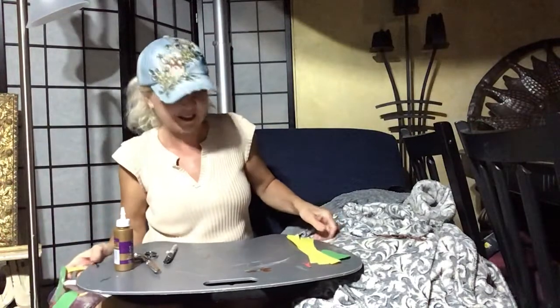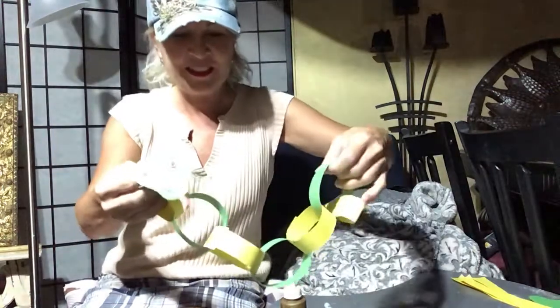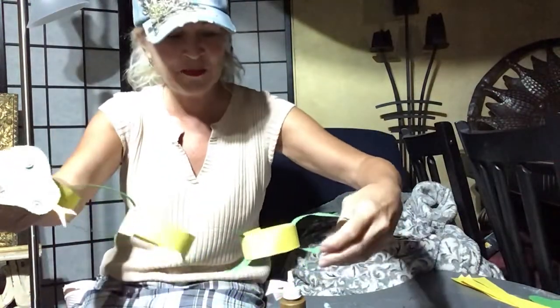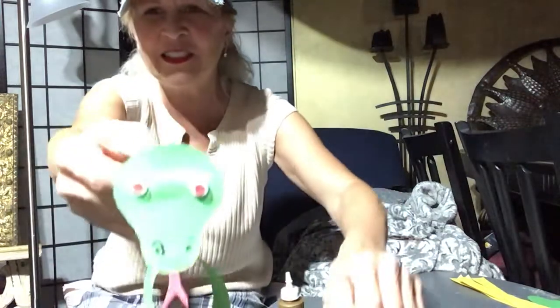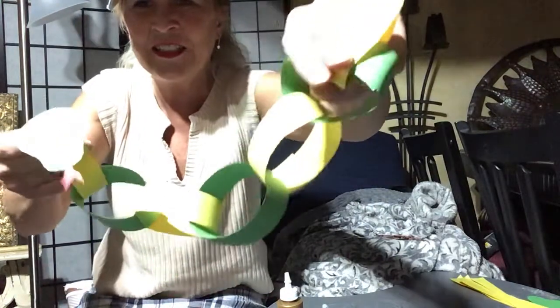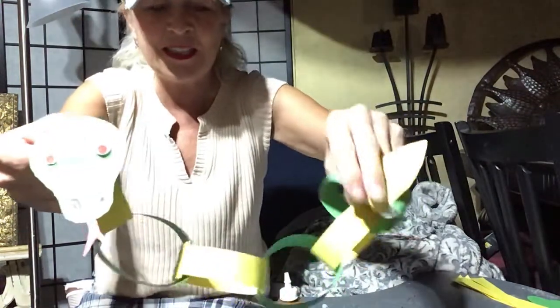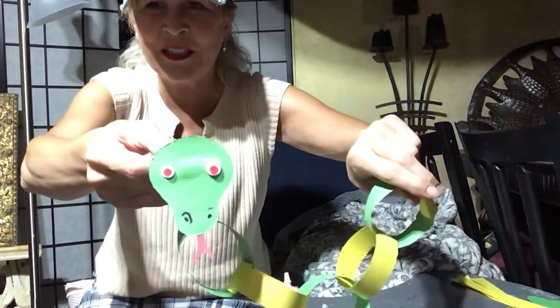You can do all the fun things you do with a real snake, if you like snakes. I'm a little in between — I've held a couple, but they're not really my thing. I don't like poisonous ones at all, but I don't hurt them. Here's the little head, and then there's the chain and the tail. I made a baby snake — you can add as many links as you would like and make it your own.